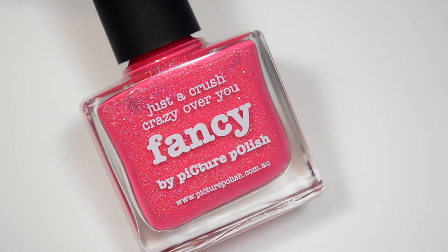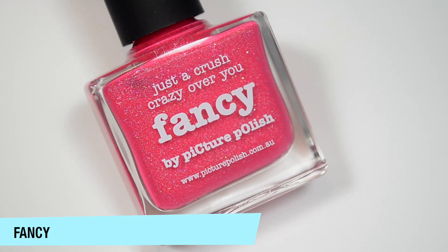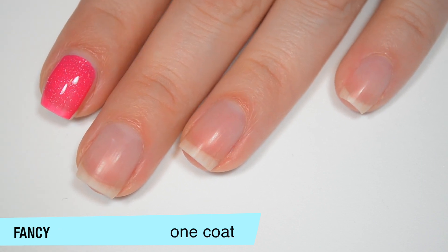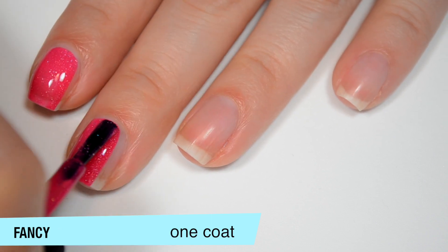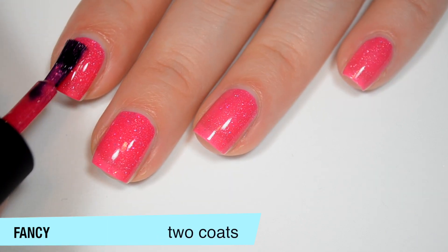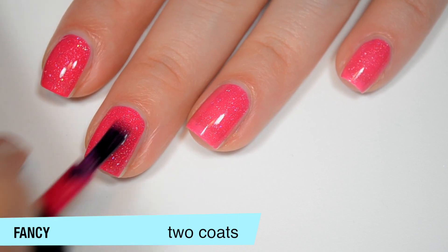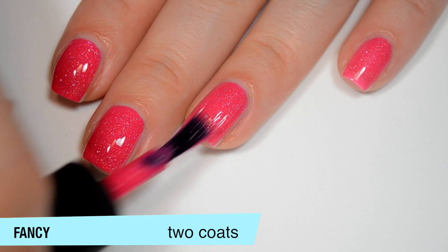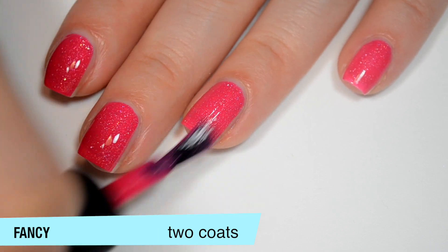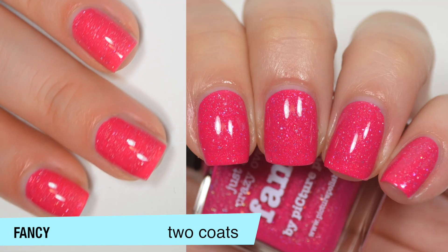The next polish is called Fancy and this is a brighter medium pink with scattered silver holographic throughout it. I can also see my nail line through on that first coat but it does cover very evenly, and again good formula on this one as well. This one does cover completely on two coats. The color gets a little bit deeper with that second coat. This is another one where if you have a very white nail line you might end up needing three coats — you might be able to see through two coats. That is two coats of Fancy.